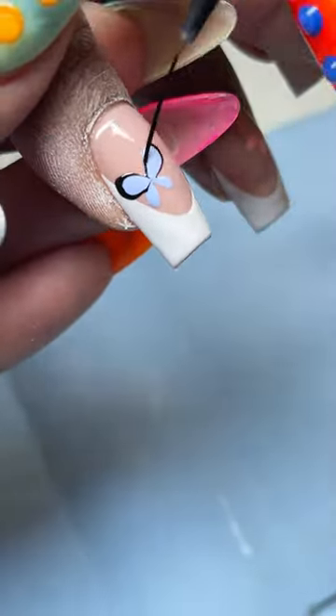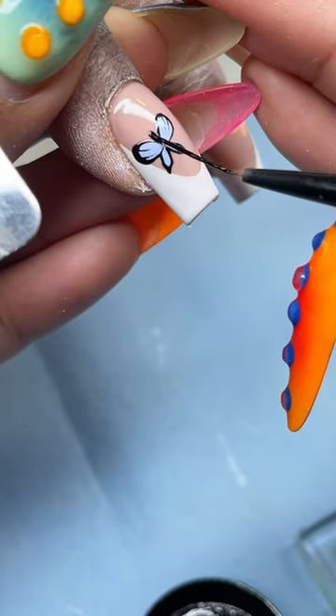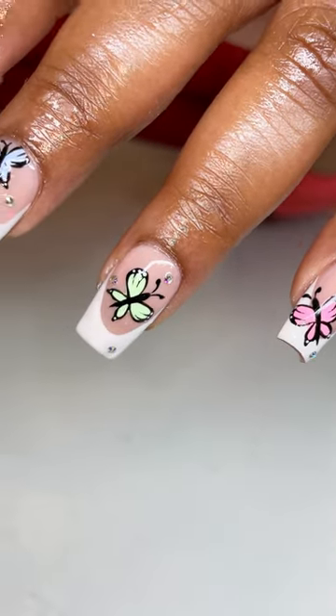My client told me she wanted french tips and I could pick the design, so this is what we came up with. Something really cute and fun for spring — just different color pastel butterflies on every finger. My girl is ready for the season, ready for spring.